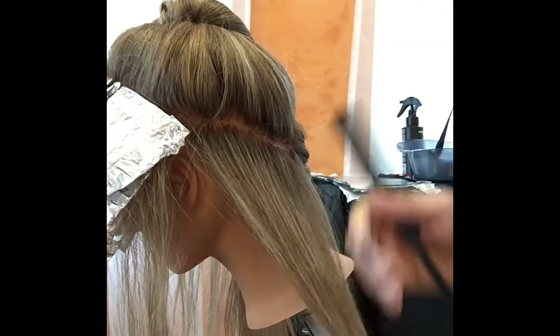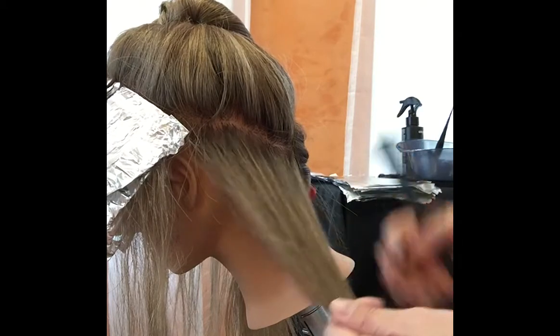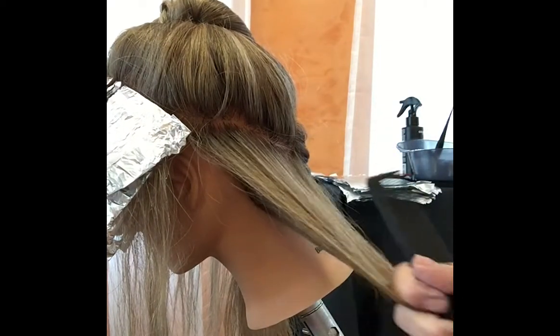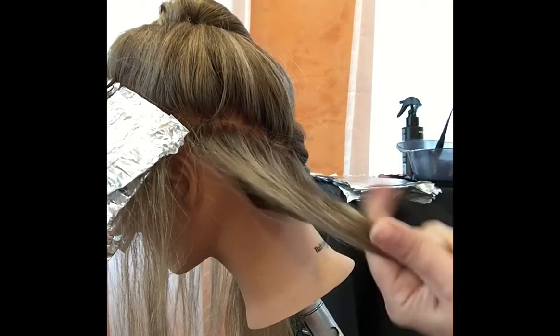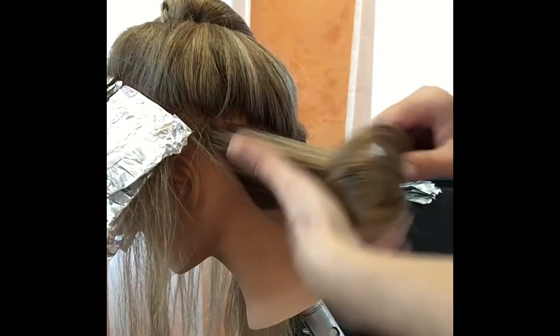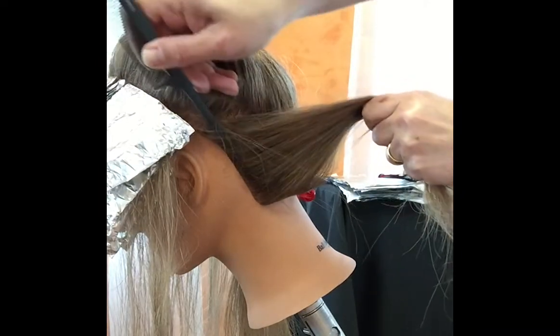On the other side, we're going to do a weaving-teasing technique that gives you a softer look, leaving some natural hair in between the foils. Don't forget to connect those sections together. I usually start diagonal back.